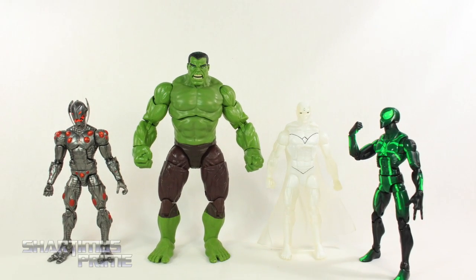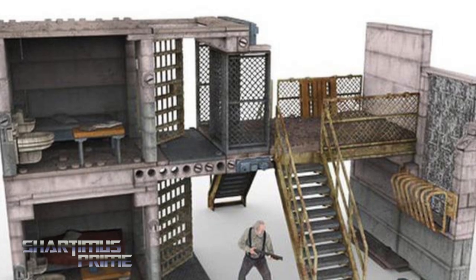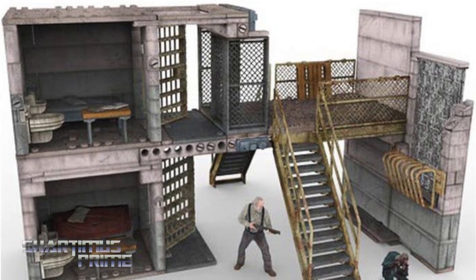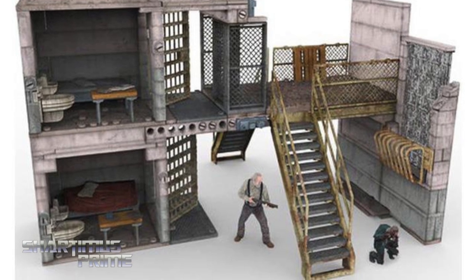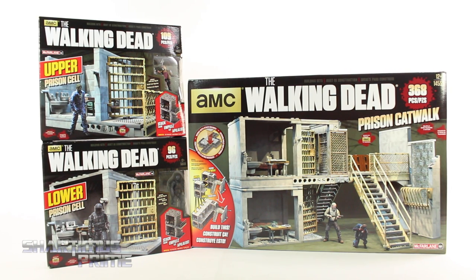Hey, what's up you guys, ShardymusPrime here doing another Walking Dead building set review on the McFarlane Toys AMC's The Walking Dead Prison Catwalk, along with the Upper Prison Cell and the Lower Prison Cell. If you're trying to pick these up, get your big badass toys at BigBadToyStore.com — click the link in the description below. Big thanks to McFarlane Toys for making this review possible.